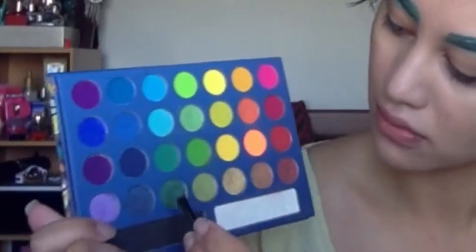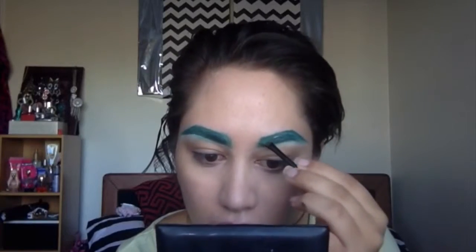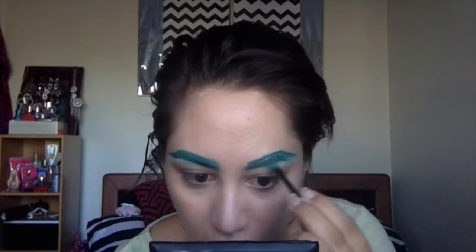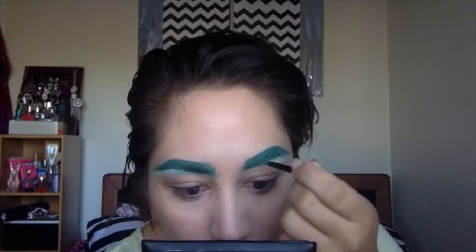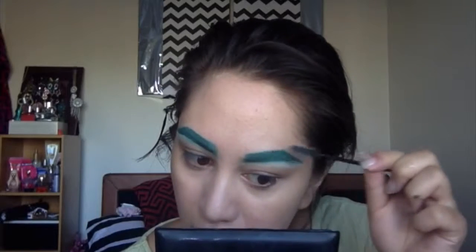So I carve that eyebrow out a little. Now I'm grabbing an angled brush and I'm using these two dark green eyeshadows from the Take Me To Brazil Palette. I'm just going to pat that all over and kind of help fill that in in any sparse areas, just to make sure that my brow looks kind of fierce, you know.